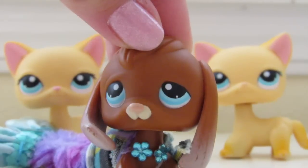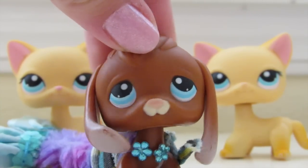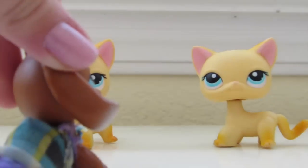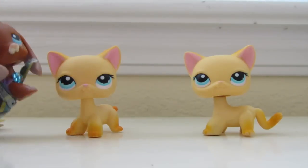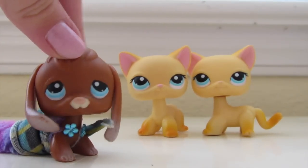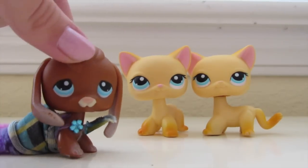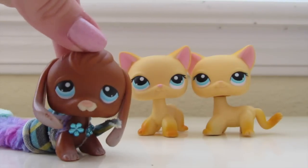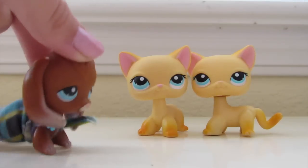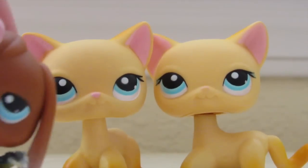The first step is transformation, which is just the term for saying doubles of Little Pet Shops. These are examples of doubles. The tails can't really come off, so you kind of need doubles if you want to do the whole transformation thing in your video. If you don't have doubles, that's totally okay — you just won't show them drying off.